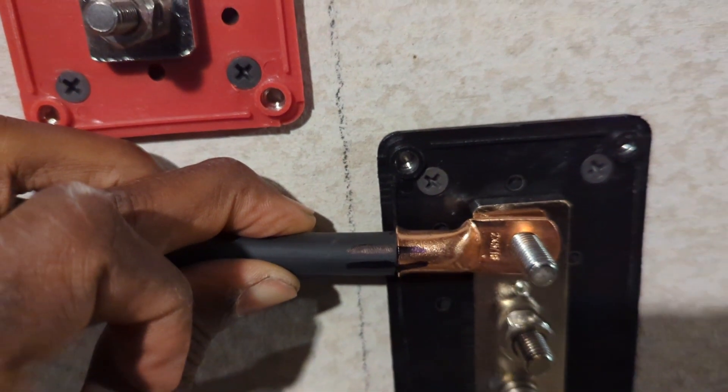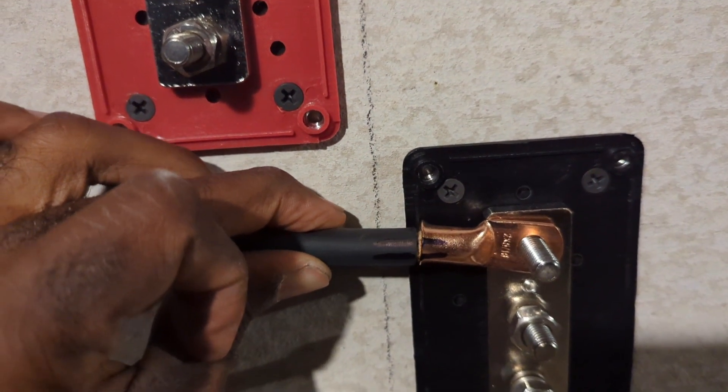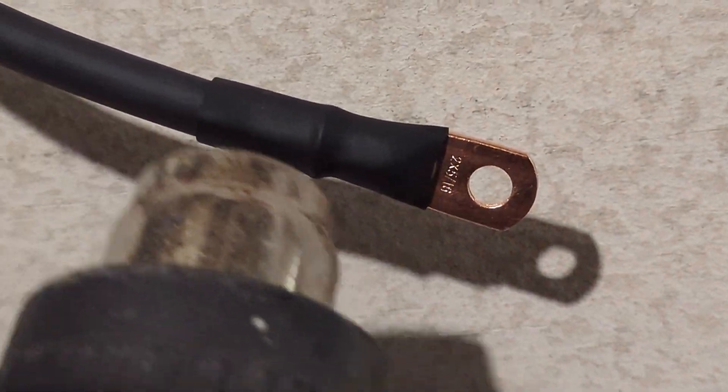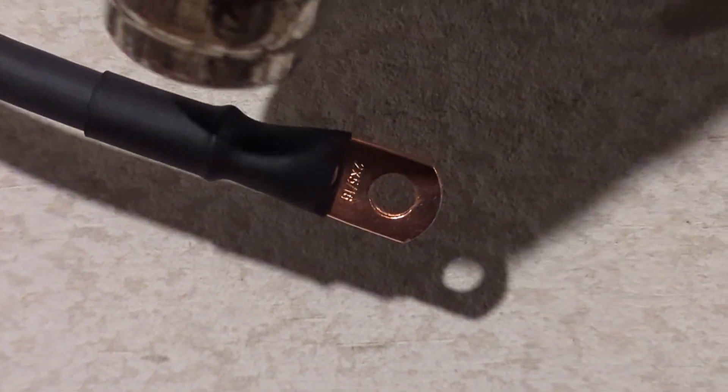Before I crimp the second one, I make sure the orientation is gonna be just right. I mark it with a sharpie, then I crimp it, and then I add the shrinking cover on top of it.